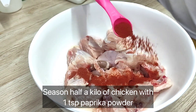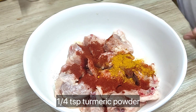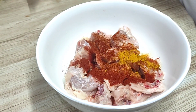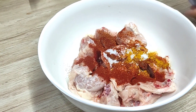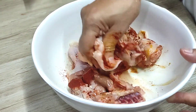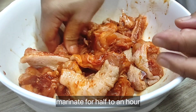Season half a kilo of chicken with one teaspoon paprika powder, one quarter teaspoon turmeric powder, one quarter teaspoon hot chili powder, and one quarter to half a teaspoon of salt. Mix it well — I like using my hand as it's more effective. Marinate for half to one hour.